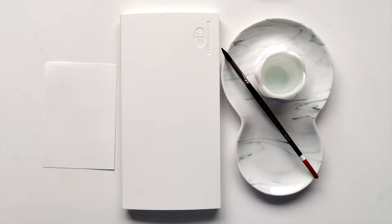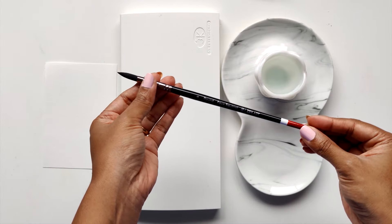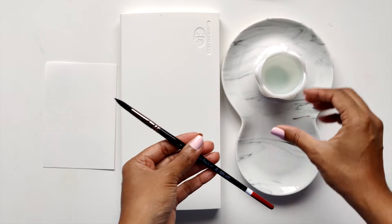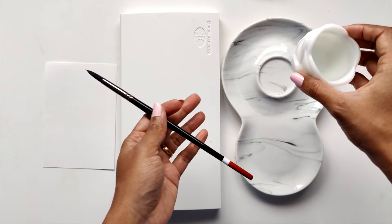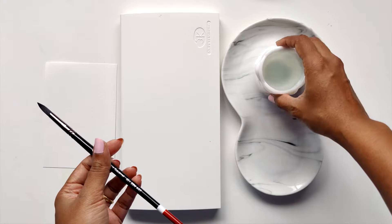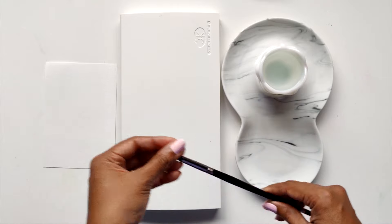Hi guys, my name is Claris and welcome to this quick beginner watercolor video. If you're new to the watercolor journey, this video is most definitely for you, especially if you've never attempted a painting or worked with the medium before. I'm going to tell you what I have here to get us started. I've got a number eight round brush by Zen Art Supplies, a little resin bowl by Lise Arts, and I'm going to use this area to show you how to mix your paint.